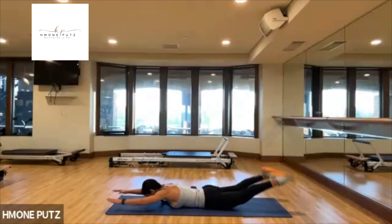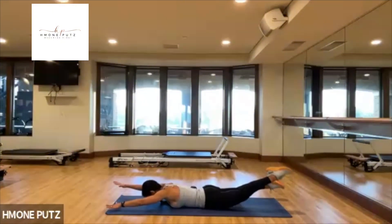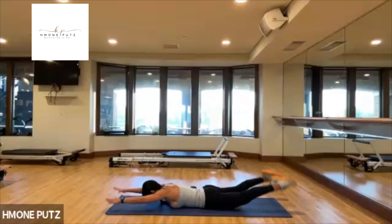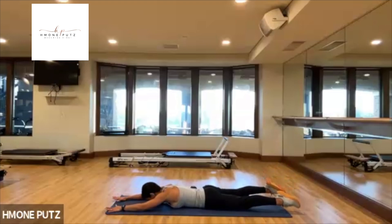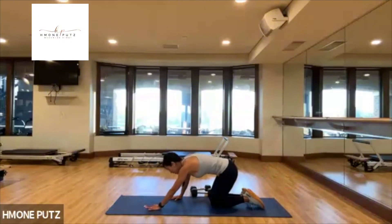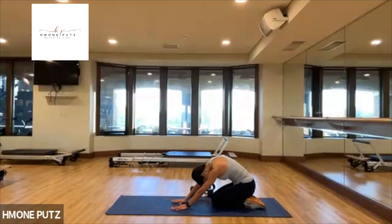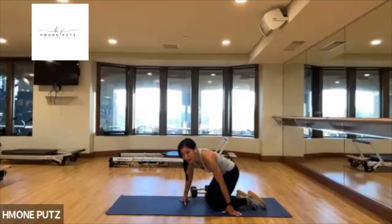Swim, swim, swim — this is it. Swimming, swimming. Swim, swim, swim for four, three, two, last one. Slowly lower everything down. Come on up — sit down into shell stretch. Relax. Relax.